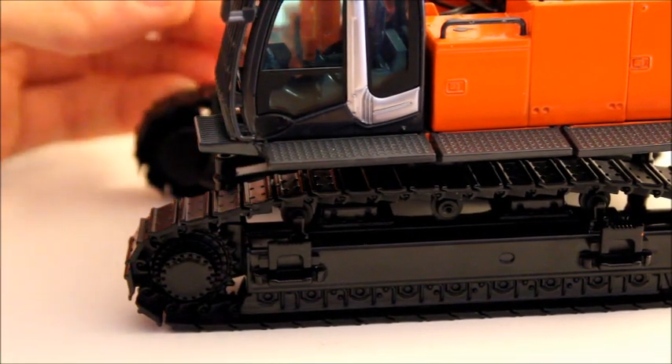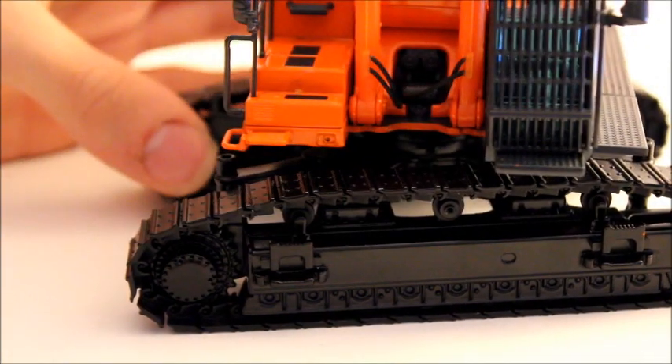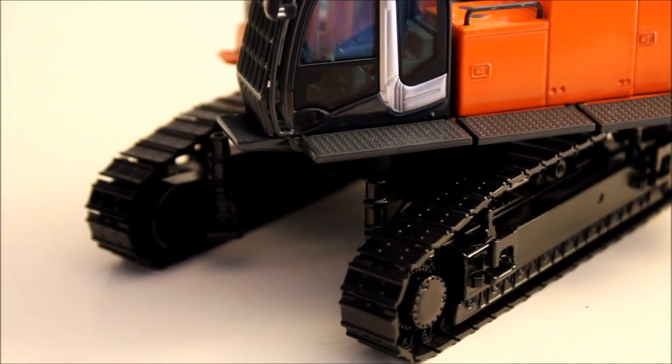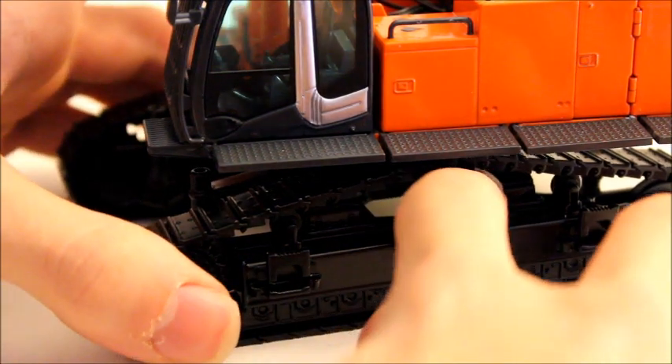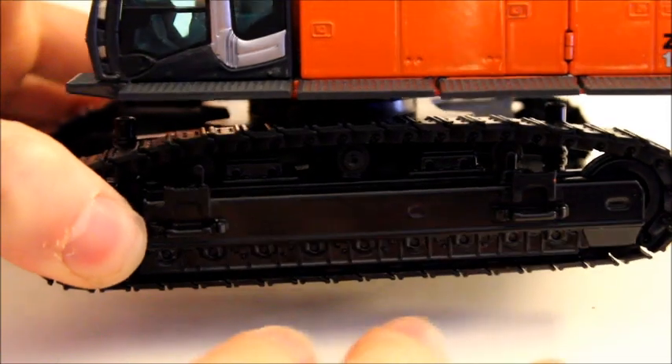The track pads don't look like they could break that easily. If you put it in the dirt and rock and play with it like a Tonka toy, yeah, it's probably going to break. But they're very detailed, and I like that they're not too glossy. Even though they do have some shine to them, they're not overly glossy, and I think that gives them a very nice look. The frames on the end of the carriage have the steps and also have the rollers.